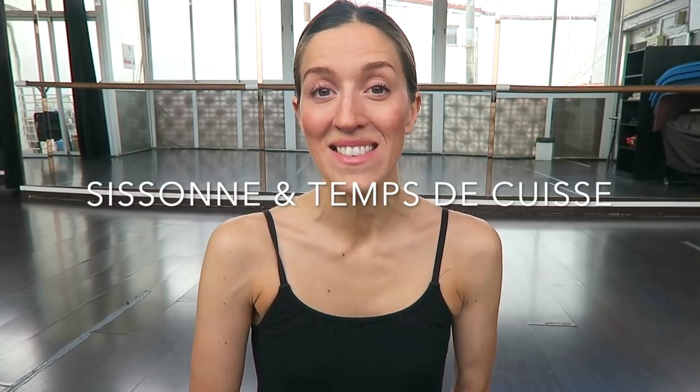Hey guys! Welcome back to my channel. Today I'm going to be talking about Sissonne and Tombé de Cuis. Sissonne is a step that's quite often used in Petit Allegro and also Grand Allegro. I do have lots of other videos going through things like assemblées, glissées, sautées, échappé sautées, and lots of other things, so I will link all the other jump videos in the description. But let's just get straight into the video.